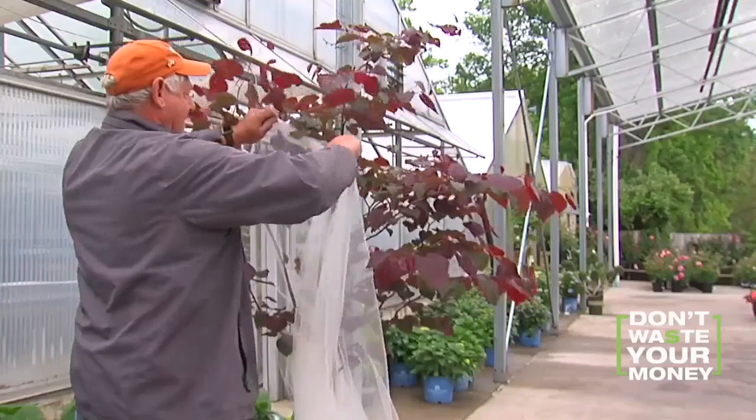He suggests draping young trees with wedding fabric. If you use netting, make sure it's completely covered. Don't mind if you pull it a little — it won't hurt the tree. But you are risking damaging a small young tree if not done carefully.